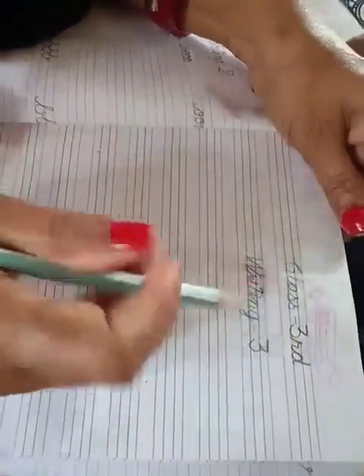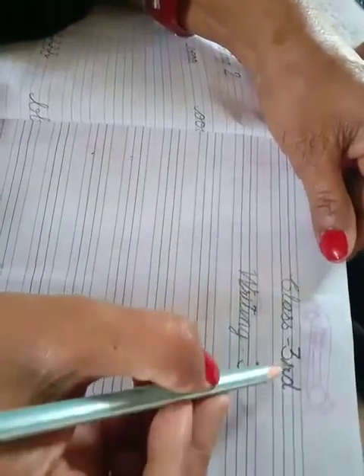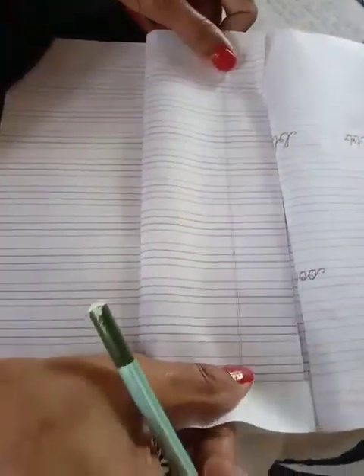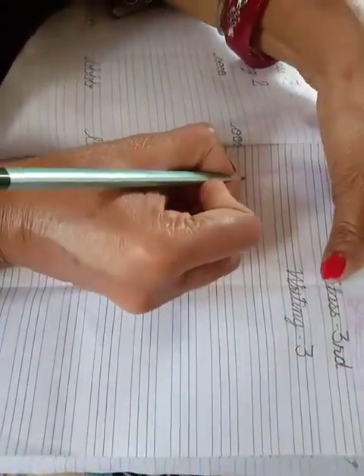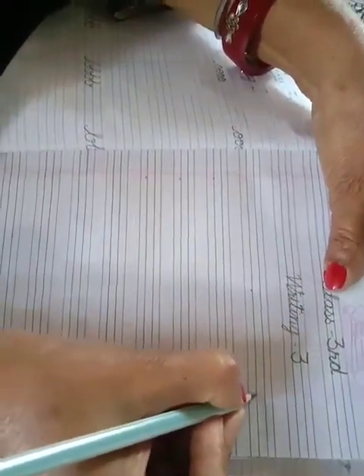Hello everyone, this is your calligraphy class. Firstly we write class three, writing number three, then we fold the piece like this. You look here — the first dot is near the red line, the second dot is on the straight line, and the third dot is on the transparent line.